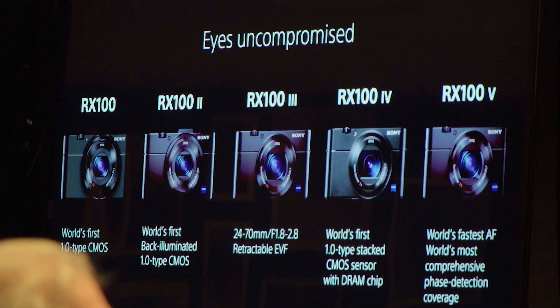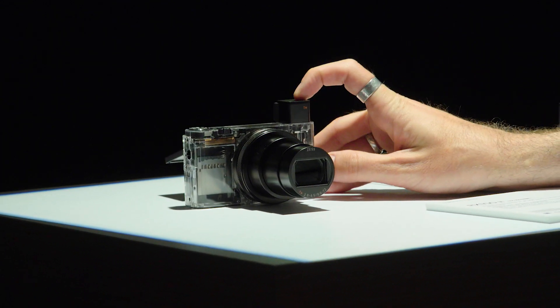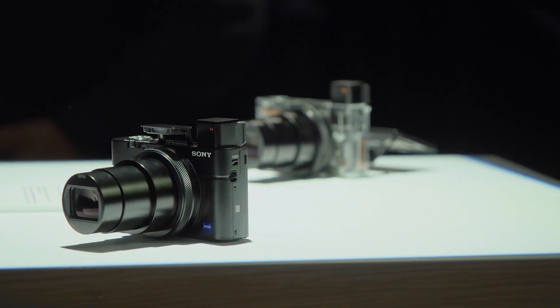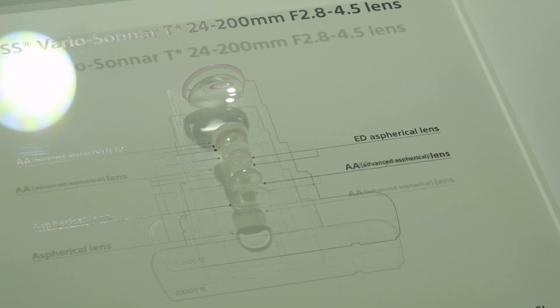Just like the RX100 Mark V, you have 24 frames per second and can shoot up to 233 frames, which is fantastic for sports or wildlife — you're pretty much ensured you'll get the shot. They've also increased the performance of the eye autofocus. During the event they showed a demo where someone turned around, it shifted from eye AF to facial recognition, and then when he turned back it re-acquired the eye — they did a really good job with that.